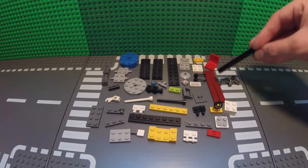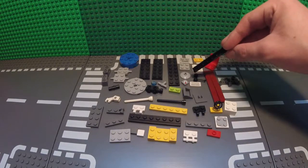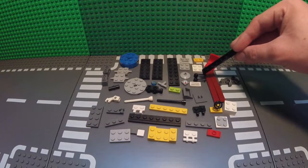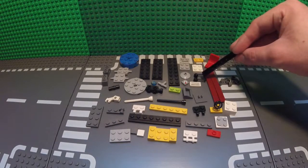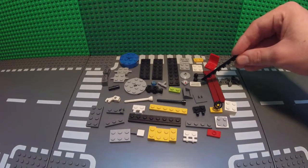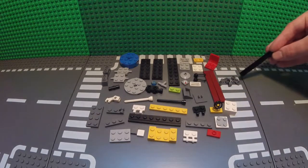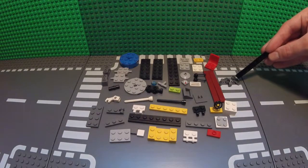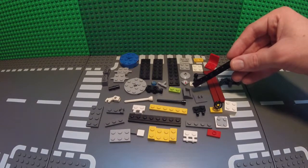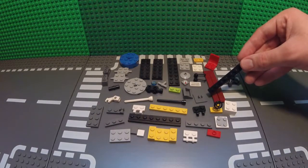A chair. Two 1x8 tile pieces. A little 2x2 round piece. Two of these little lever pieces that also go as antennas. A 1x1 tile — technically two. A 1x2 grille piece. Two of these smaller length chains. A backrest piece, and a little monitor with a clip on it.